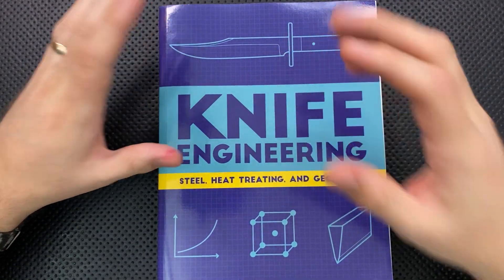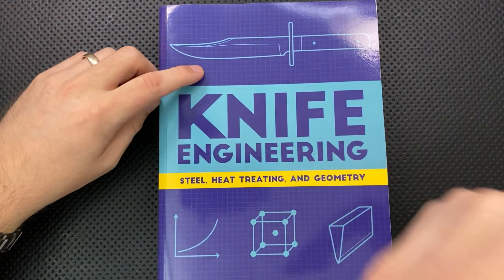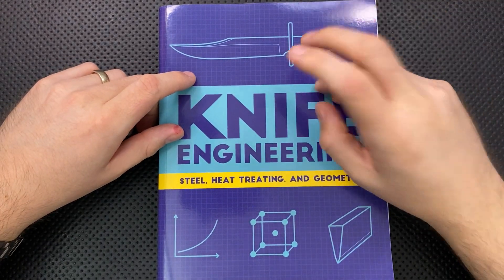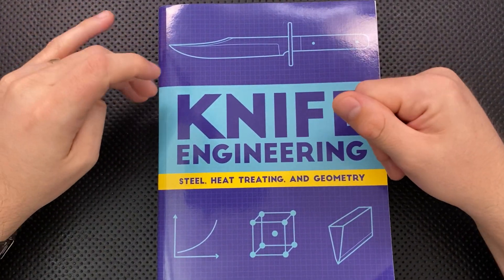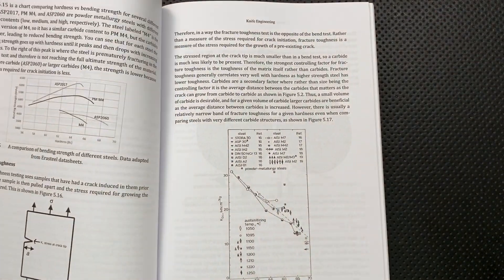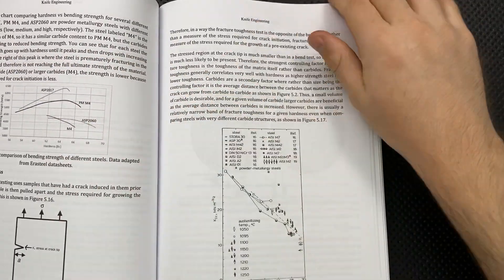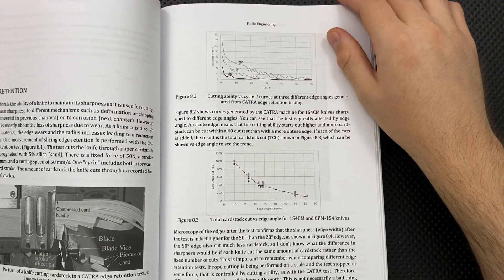I wanted to see a little more in-depth discussion about the actual testing that Larrin has done and giving more applied advice for actual knife geeks. Although again, a lot of that is already on his blog. I definitely wanted more information about what makes bad steels bad for pocket knives. And there were some areas where I could have used him to circle back to things he'd already taught us, and some areas where I'd like captions to be a little more informative.